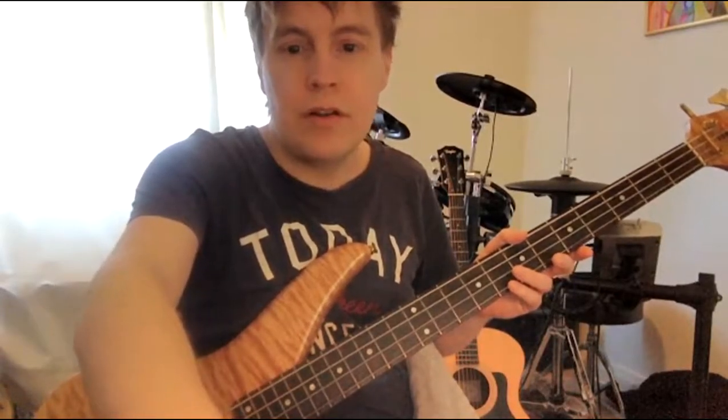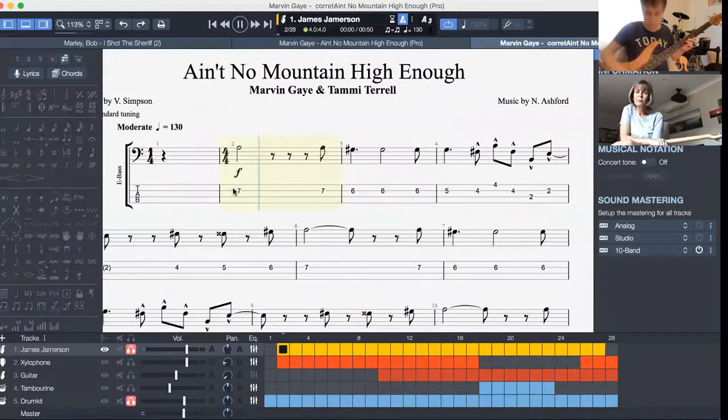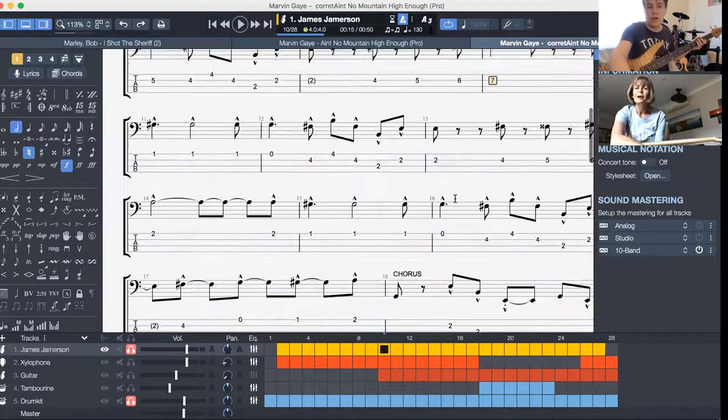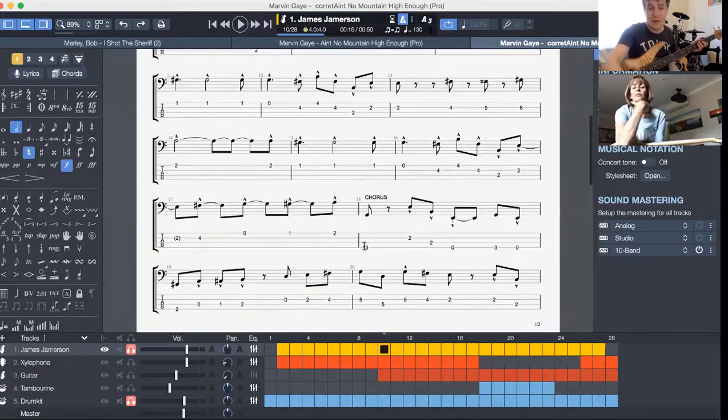All right, so we'll play it through and then I'll explain it. That goes on and on. And then that's the main bit I want to shoot — there is a chorus that goes up like this.